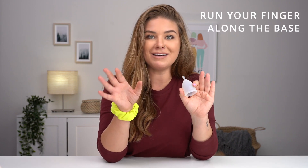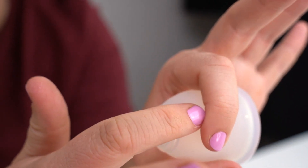So you got it in but you're worried that it's not opened up — we'll figure it out together. If it's not open, just go around it with your finger and that will open it up.